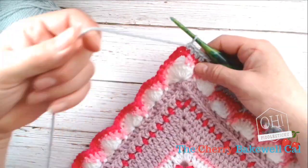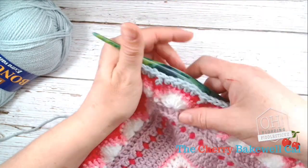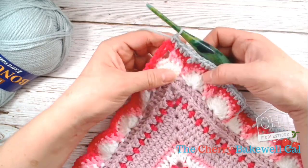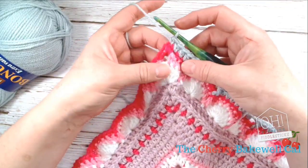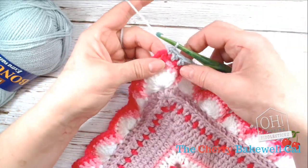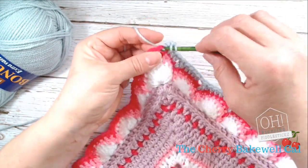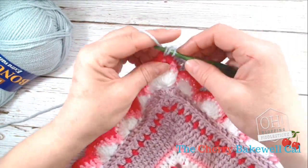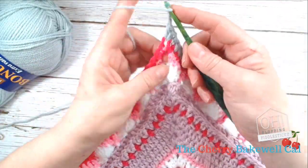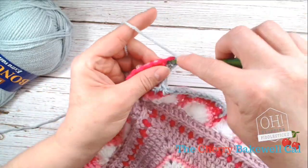We are now working in half trebles and completing our lovely round, which is looking rather superb if I do say so myself. We're going to start with half trebles into the corner. Your pattern will read that you're starting with two half trebles into your corner space, then two chains, and then two more half trebles into the same corner space.